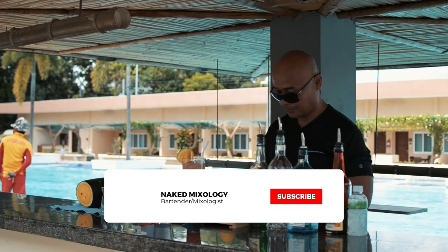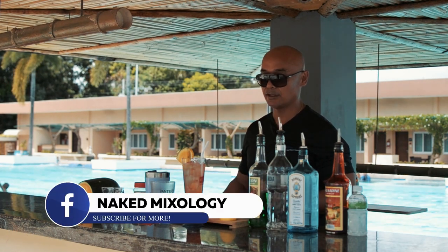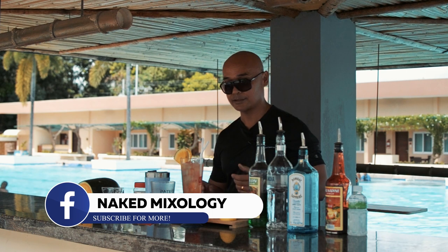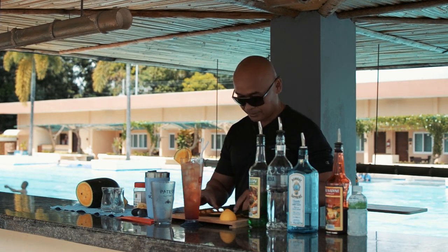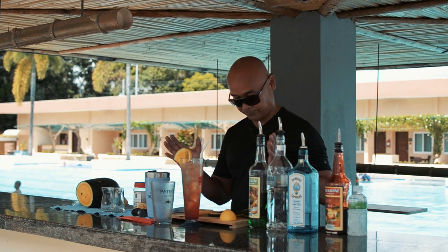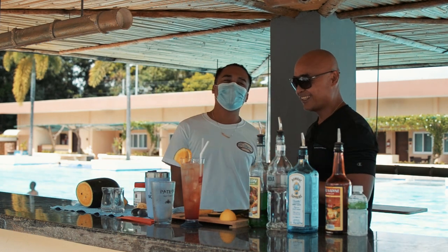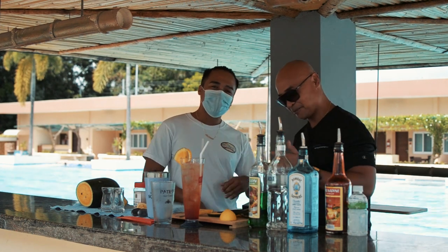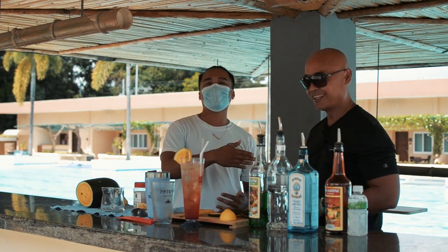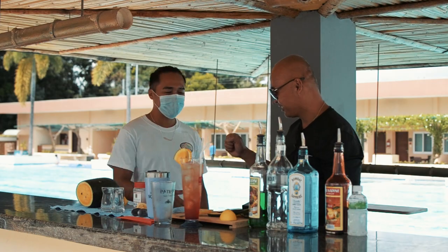Don't forget to subscribe, hit the bell button, and share on Facebook. I also have a Facebook page called The Naked Mixology, so you can share it. Thank you so much — and a shoutout to my new subscriber, you know who you are. And this is the real bartender of this resort, his name is Rafi. You can come and visit. Thank you, welcome — cheers!